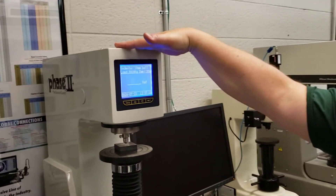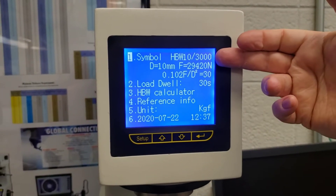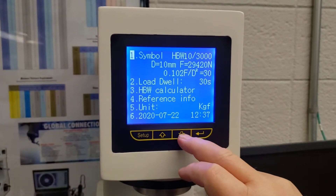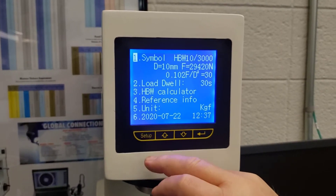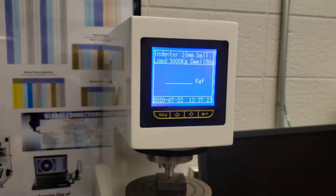We can get to the menus by hitting Setup. You can see it displays the various menus, and this way I can change my load. If I use a smaller ball diameter, I can put that in here as well. We use the up and down arrows and then Enter to apply changes. We don't need to do anything here because we're going to stick with the full load and the 10mm ball, so I'll just tap Setup and get back to the main menu.